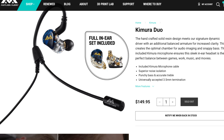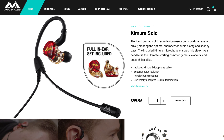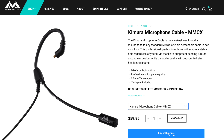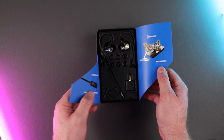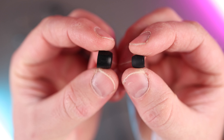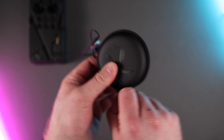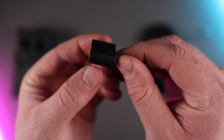The Kimuras I have today are the Duo package for $150, but there are also the Kimura Solos for $100, and you can even purchase the Kimura mic by itself for $60 and attach your own IEM earphones. What came in the box for the Duos was the two IEM earphones already attached with the mic on the right piece, six silicone ear tips, a pair of memory foam tips, a zip-up travel case, and a 3.5mm Y adapter that allows you to put both the mic and headphones into a single audio jack, which we'll see when I use it with a gaming controller.